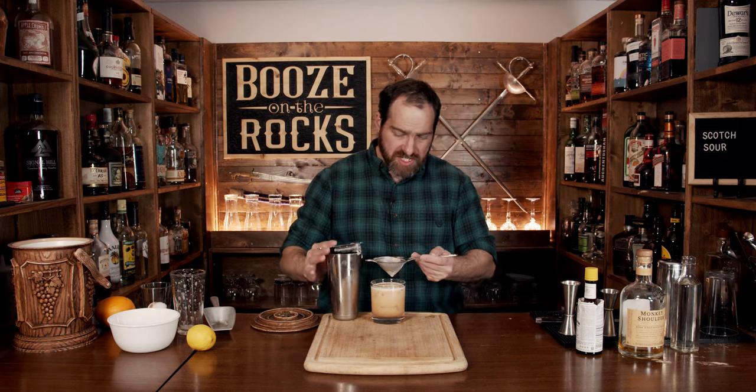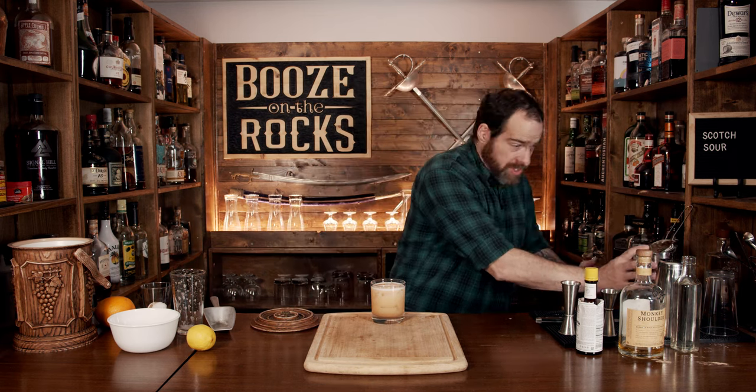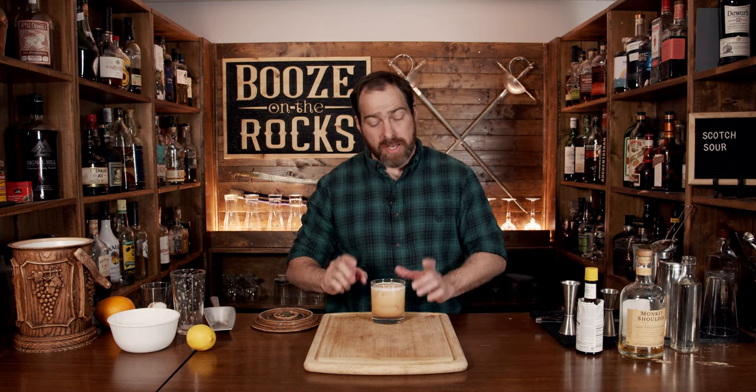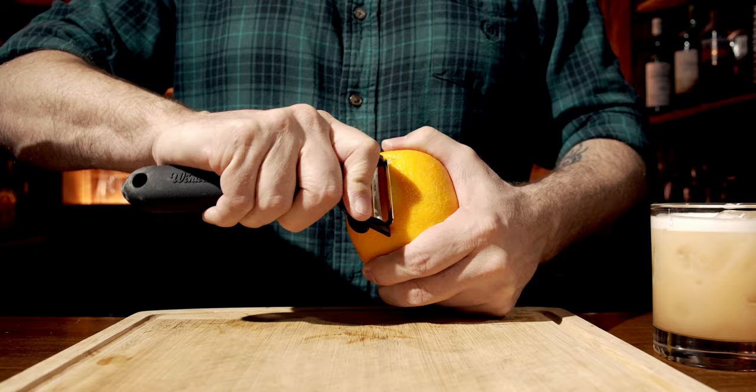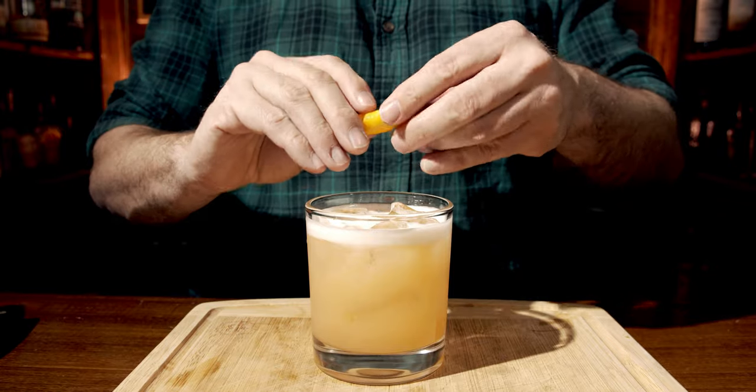This is going to take just a little bit to separate nicely. The color so far is absolutely gorgeous. We're not going to get a super thick head with this, but it's going to be beautiful. Now to garnish this, grab yourself an orange — cut a swath, trim the orange peel, give it a twist, and place it on top.